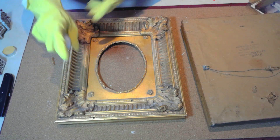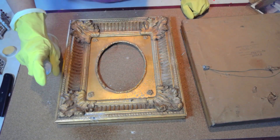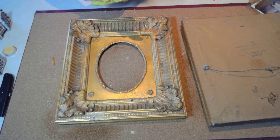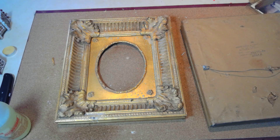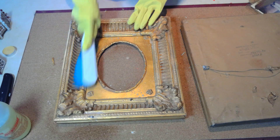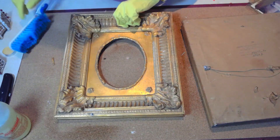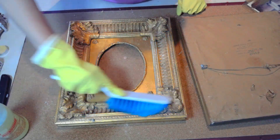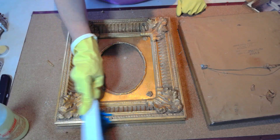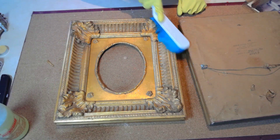I used that awesome degreaser from the Dollar Tree — if you haven't used it, please do, because you'll see what a difference it makes. I used it with a soft sponge; I wouldn't use a hard sponge because you can damage the frame. I didn't even have to touch up the paint. Most people would say to just paint it white, but since these are antiques — the back was stamped around 1952 — I decided to restore them as best as possible.